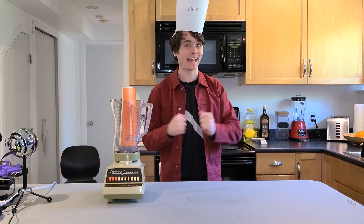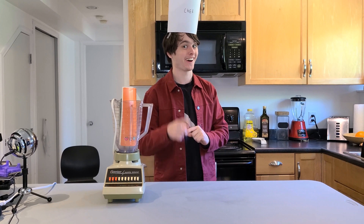Hi, I'm Noah and welcome to A Kitchen. Whether it's my kitchen or not, you'll just have to find out.